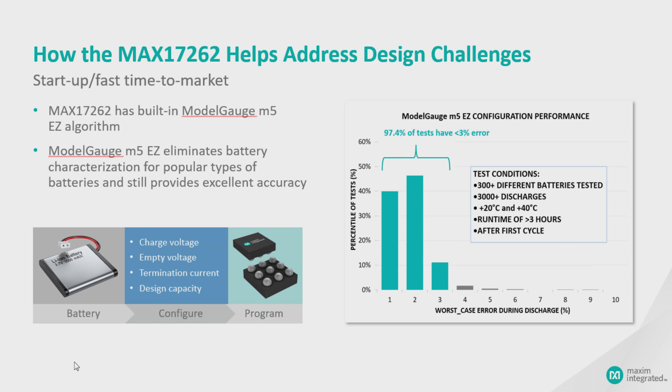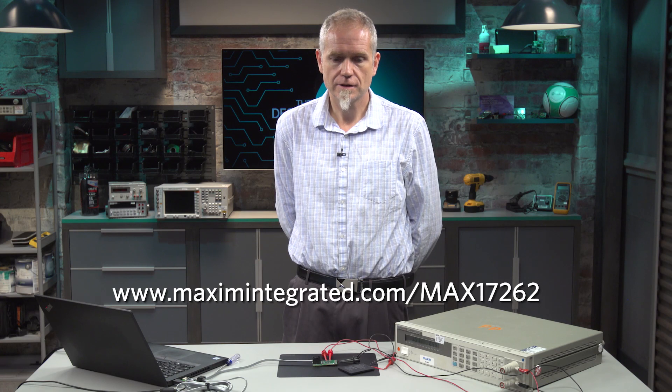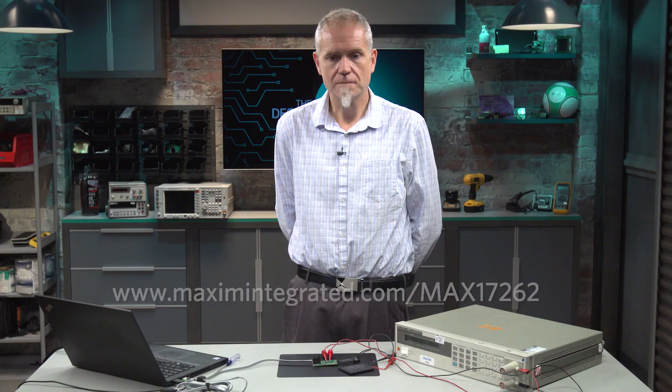That's all brought to you by the Model Gauge M5 EZ algorithm. You can find more information on this chip and others in this family at www.maximintegrated.com/max17262. Thanks for watching and thanks for your time.